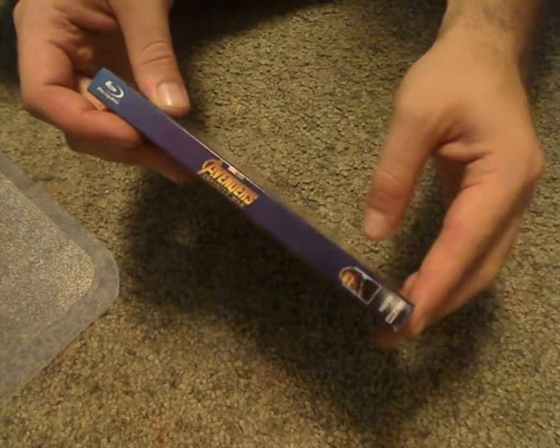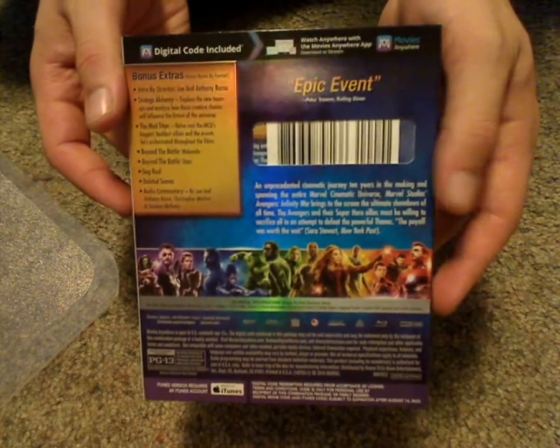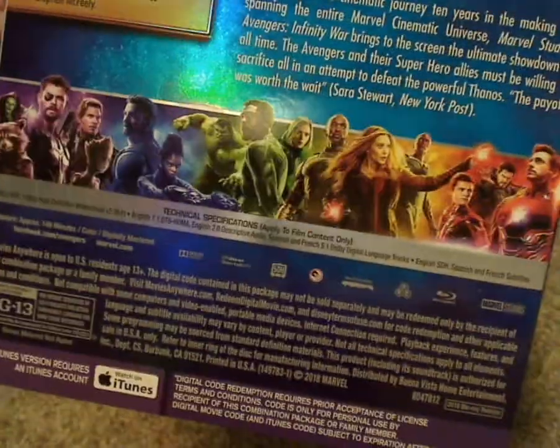Then here's the spine. And here's the back. There's a list of bonus features, the movie description, scanner code, and thumbnails of all the characters. And then it works with iTunes.